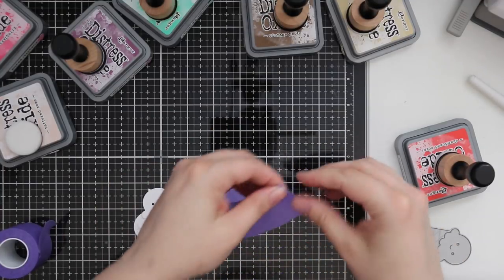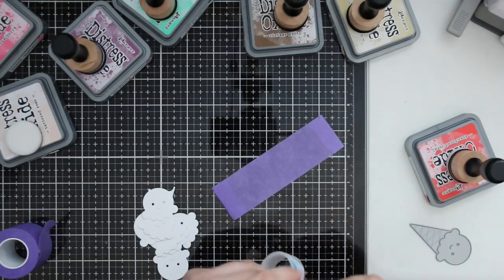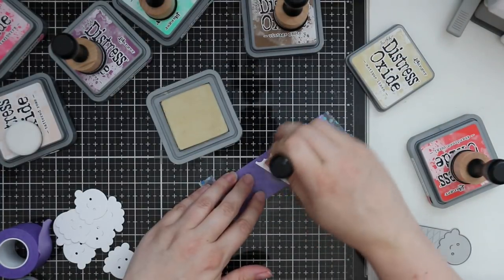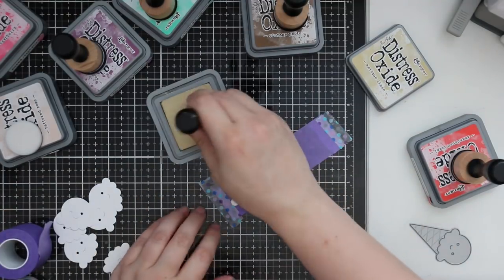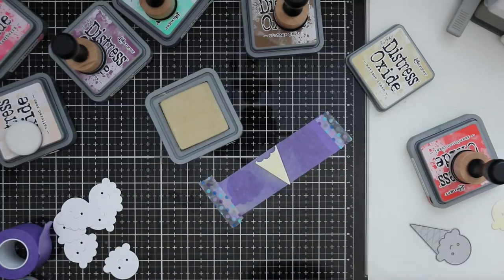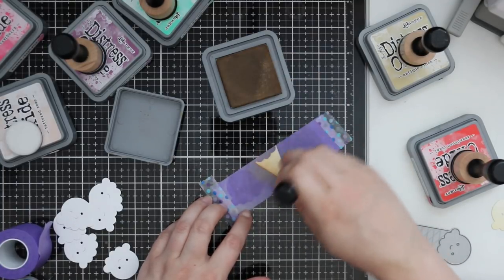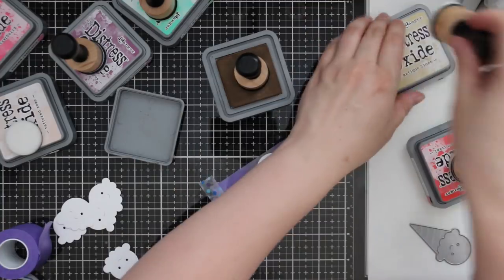I pulled out a ton of distress oxide inks — so many colors — and I took some purple tape with the sticky side facing up, then used washi tape to secure it to my glass mat. Because it's somewhat lower tack, I can stick these die cut pieces onto it and sponge without worrying about fingerprints or smears. For the ice cream cone base I used antique linen and I think gathered twigs, just mixing a couple colors to get that cone color.